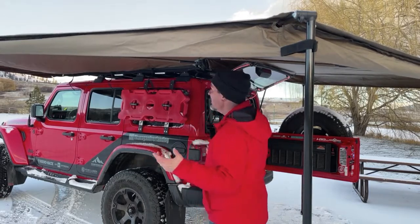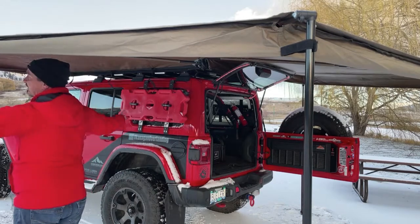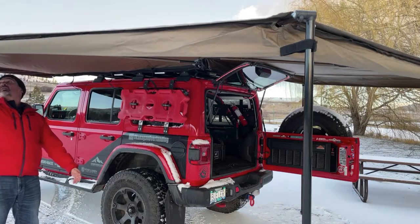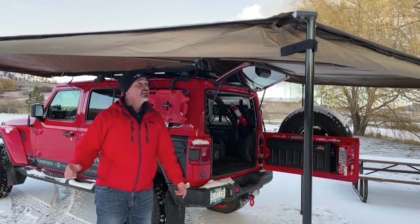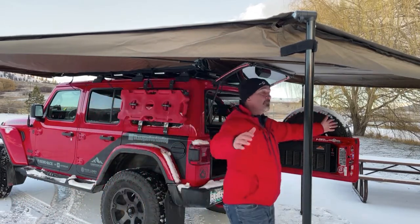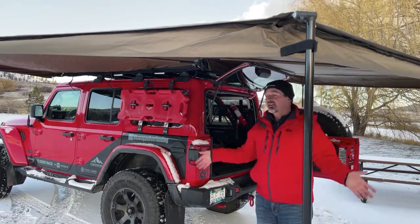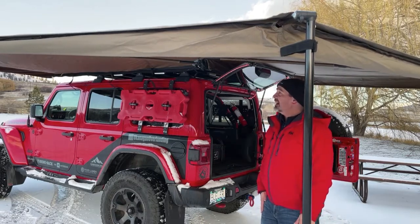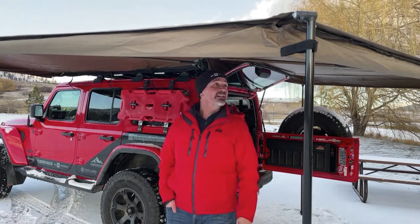It's great because now I've got my kitchen in here and I'm going to create a work area to cook in. If you've got the walls on you've got solid wall options — there are walls with windows and walls with doors, so you can get whatever configuration you want. There's a lot of space: from the side of the Jeep out to the edge you're probably looking at between six and seven feet, and there's also a lot of space off the back where your kitchen sits.